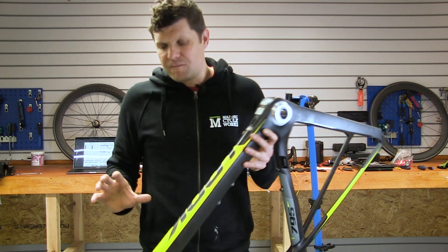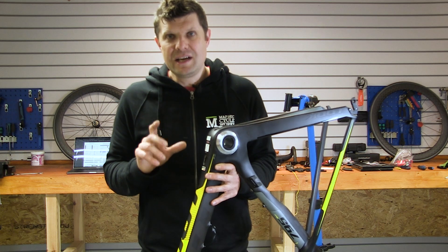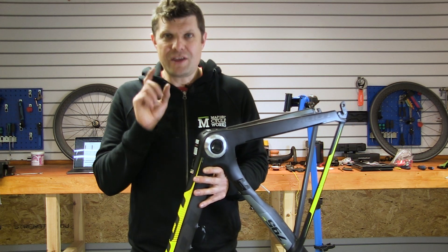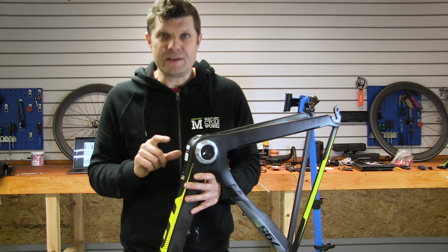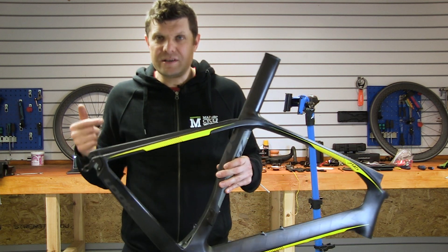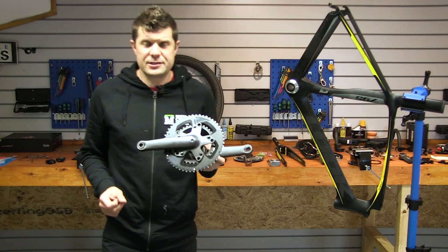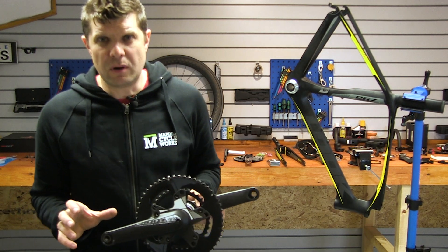Almost every single part of this frame has got some really fascinating engineering to it, which I think you're going to be kind of interested in. We're going to break it down for you bit by bit and detail what went into this incredible frame. Let's start with the fascinating bottom bracket.